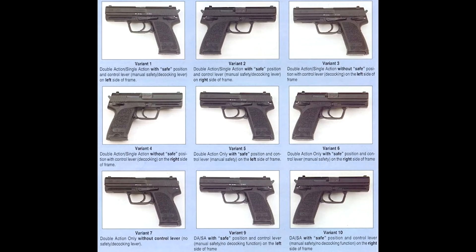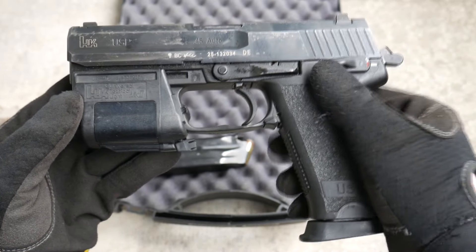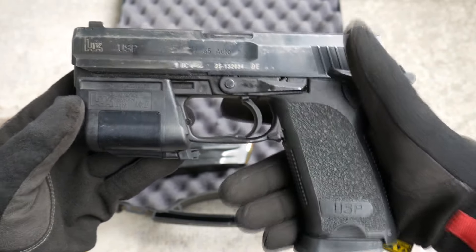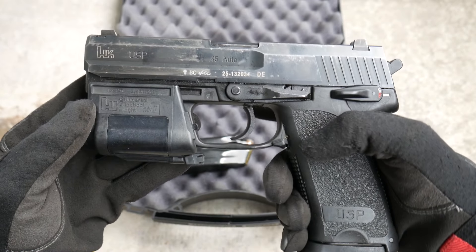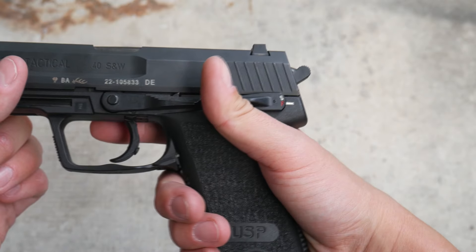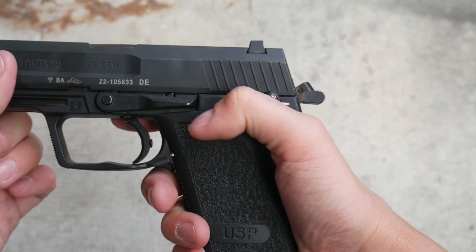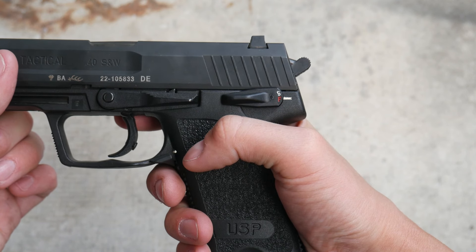All USPs, regardless of size or shape, can have the safety configured for different behavior or handedness. The standard V1 configuration is double-action, single-action, with a manual safety decocker lever. The lever can be flipped up for safe, pushed down to fire, or pushed down past the fire position to decock the hammer safely. The V3 variant is decocker only and has no manual safety setting. This is the variant you want, but if you get a V1 pistol, you can convert it to decocker only yourself.